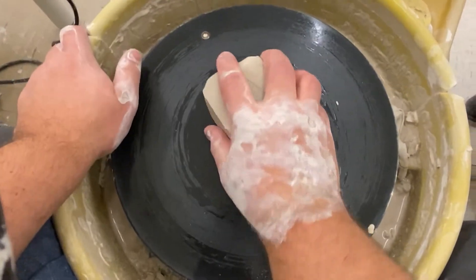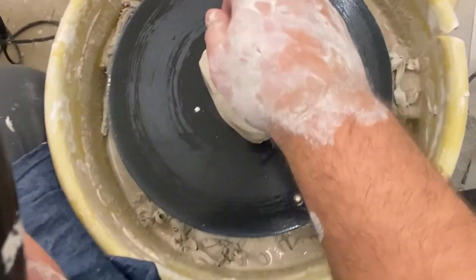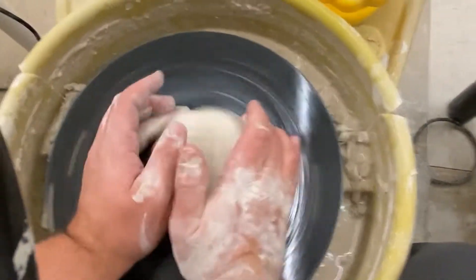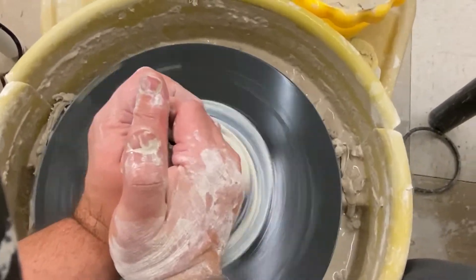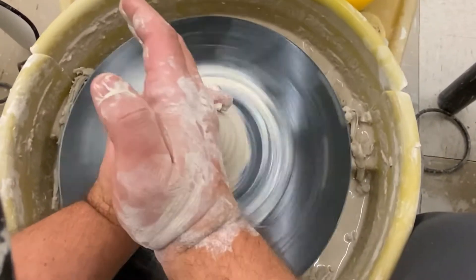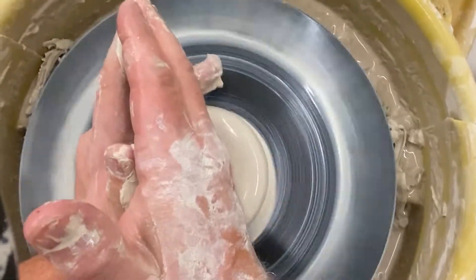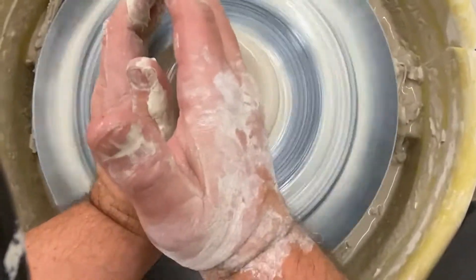Alright, so today we're going to be throwing a plate on the wheel. I'm going to take about two pounds of clay, smack it down, and center it just like I do everything. I'm going to cone up first and then bring it back down — once it's centered.